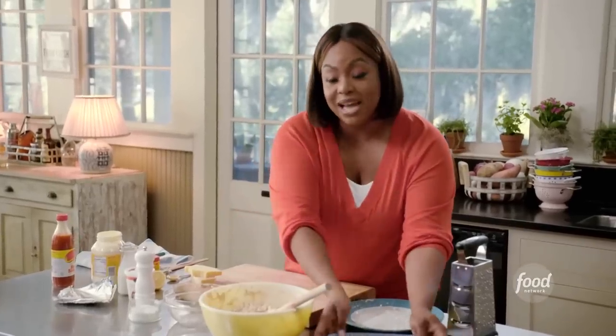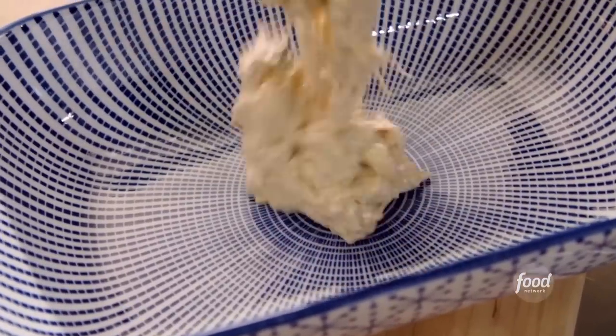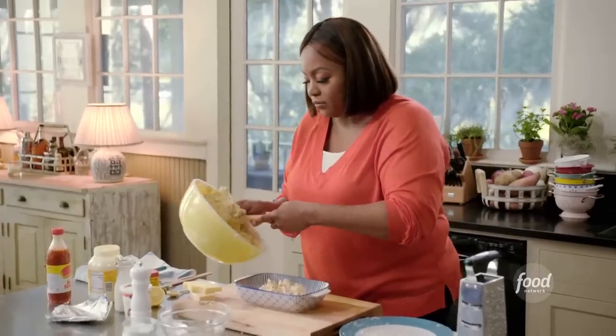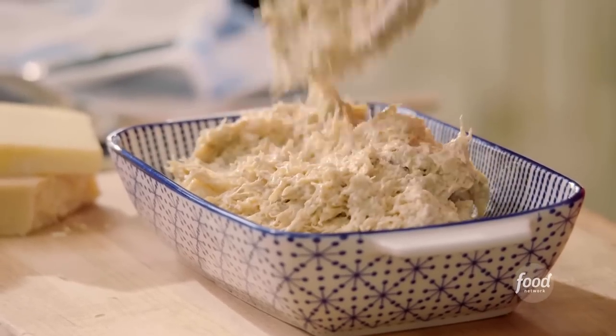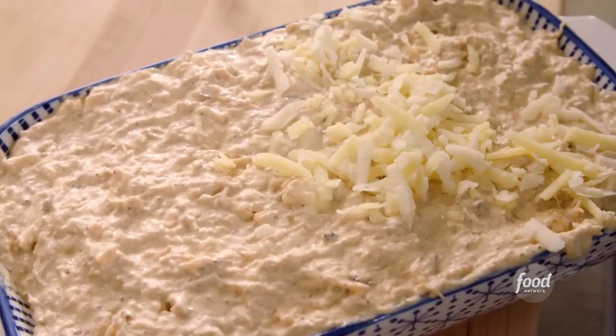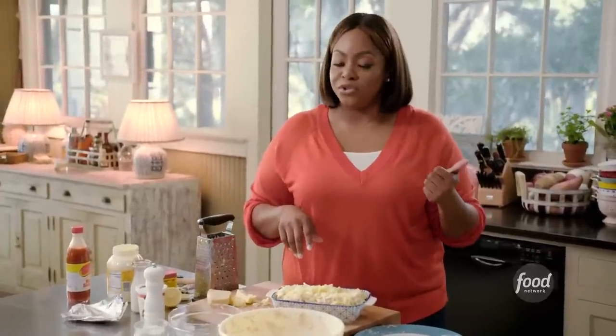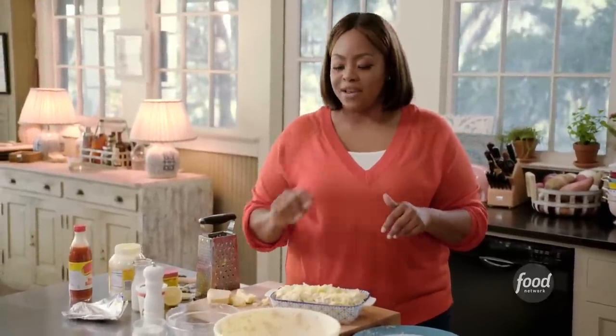Next step: transfer it into this one-quart baking dish and pop it in the oven. I want to add some more cheese on top — just spread that on top. This looks great. I'm going to pop this in the oven. I have it preheated to 400 degrees. I'm going to bake it for 20 to 25 minutes.